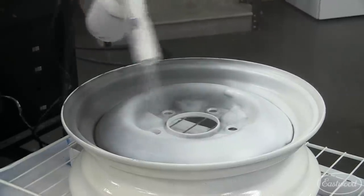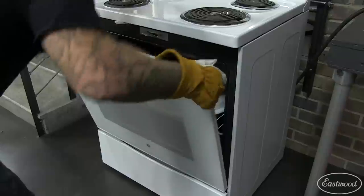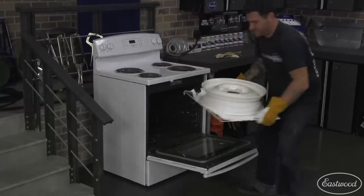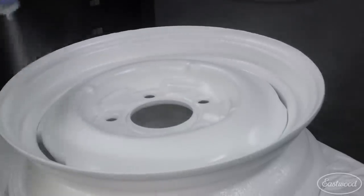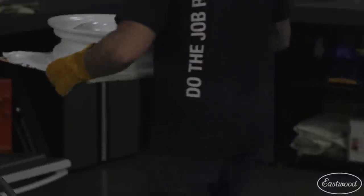The process for the face is the same as the backside. I sprayed the white powder on while the wheel was still hot. After the white powder was sprayed, I placed it in the oven for another 7 to 10 minutes until it fully flowed out. I then pulled it out again and sprayed on the clear, making sure to cover the whole face, then placed it back in the oven to fully bake at 375 degrees for 15 minutes.